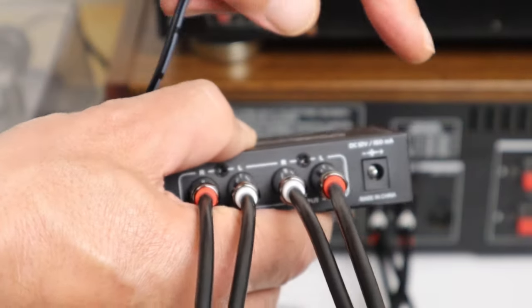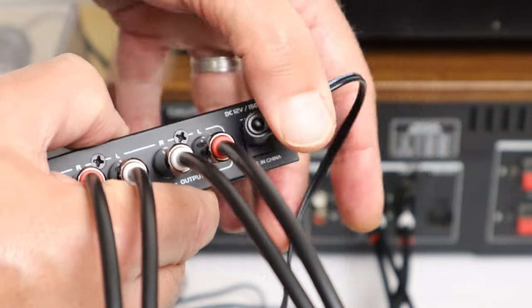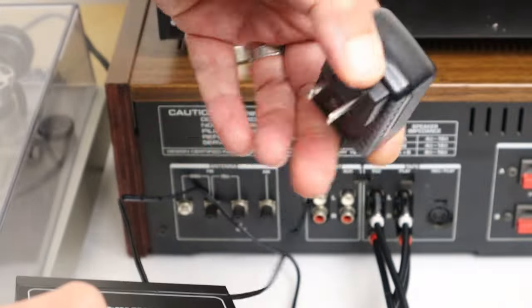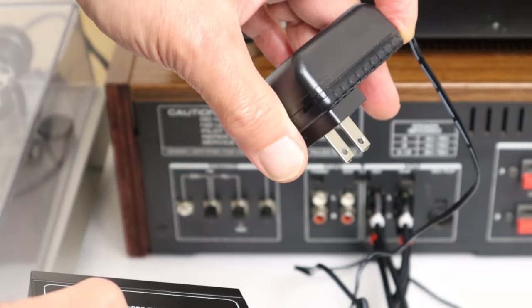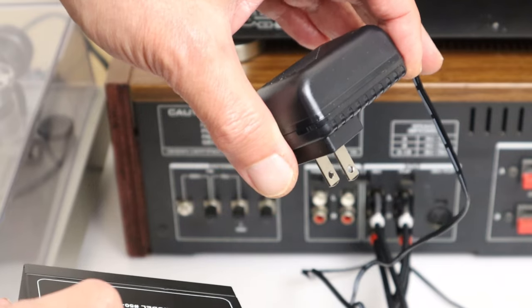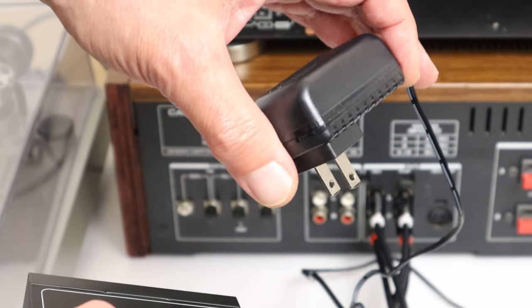Then all you have to do is connect the power here, and it's best to plug this into a switched power strip so you can turn it on and off. Some receivers have a switched outlet on the back which would be ideal, but this one doesn't.